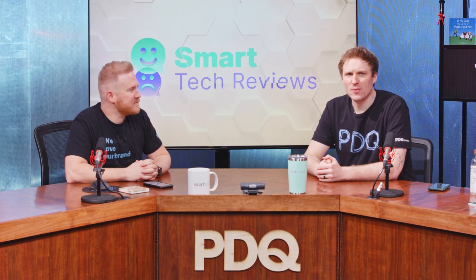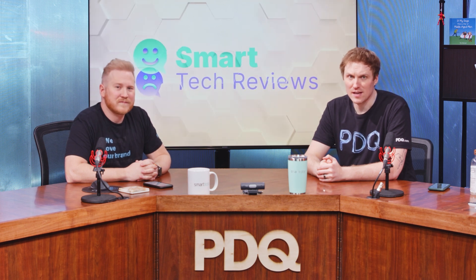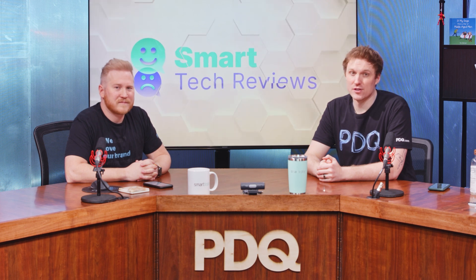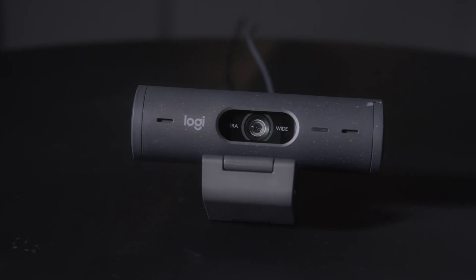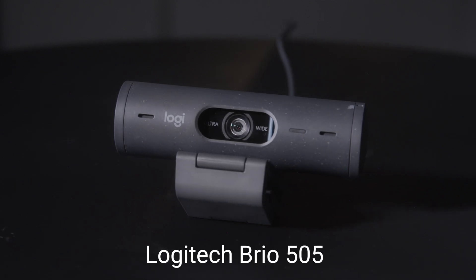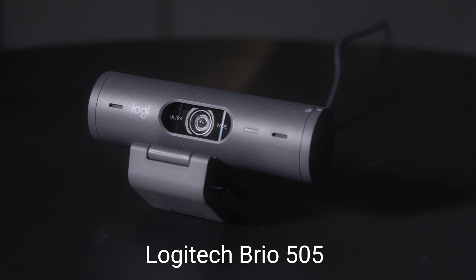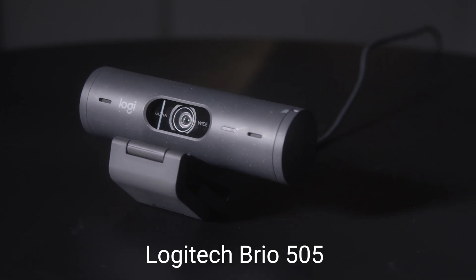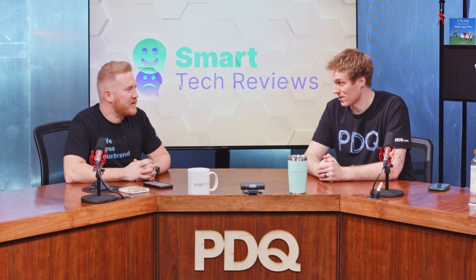The C920 offers 1080p recording and streaming at a price point of about $64. The webcam we're reviewing today is Logitech's step up from that — the Logitech Brio 505, which also sounds like it could be the name of a nice pasta dish at a fancy high-end Italian restaurant in New York City.